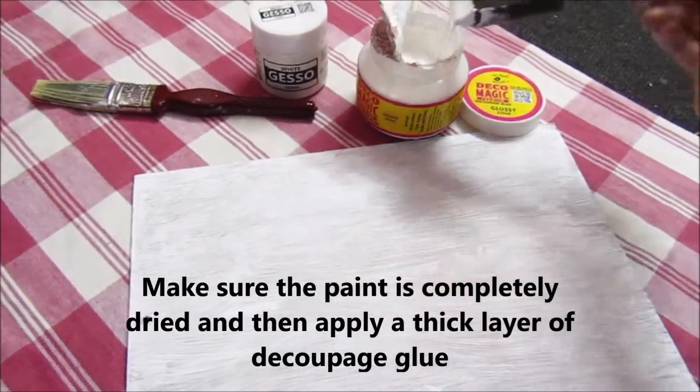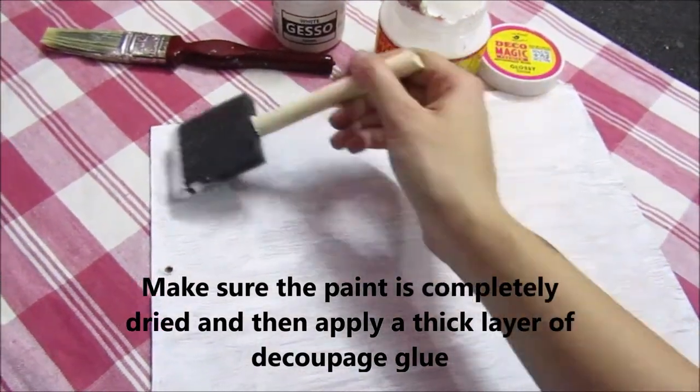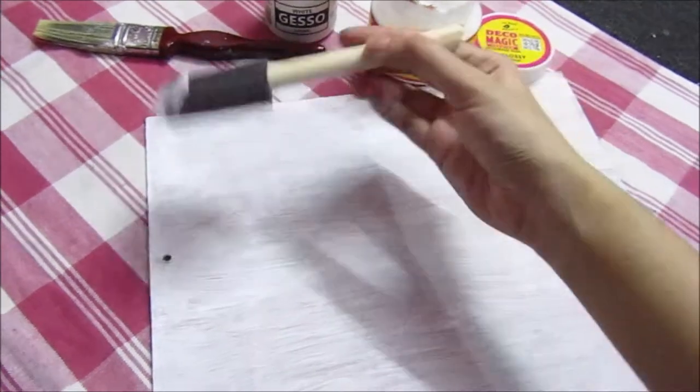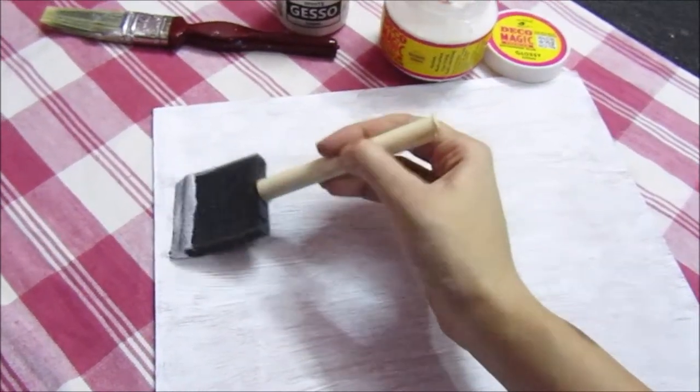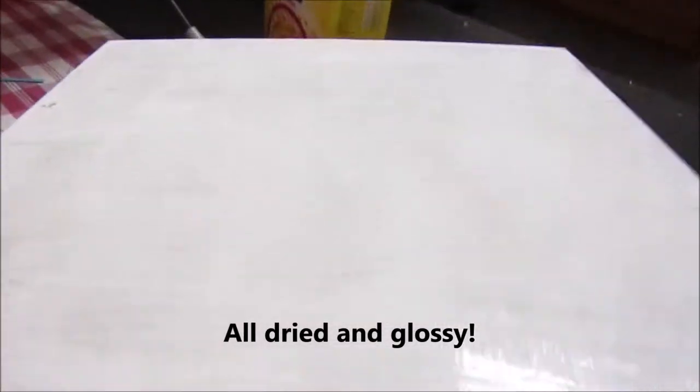Next, I will be applying a thick layer of decoupage glue. One layer is enough, but it should be thick. Make sure to cover end to end — do not leave any space. Now as you can see, it's all dried and it looks very glossy. This is a glossy finish by the way.